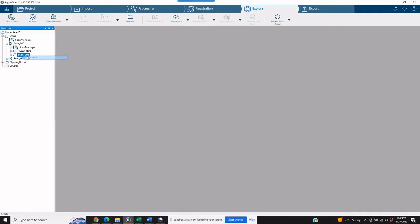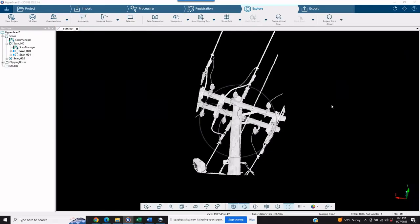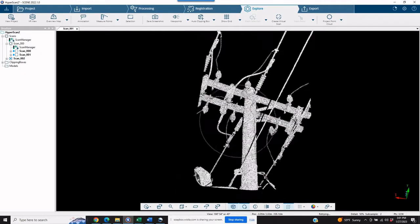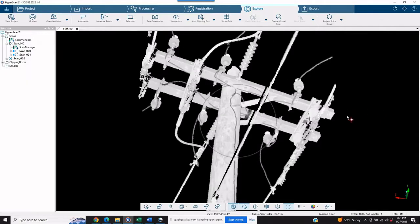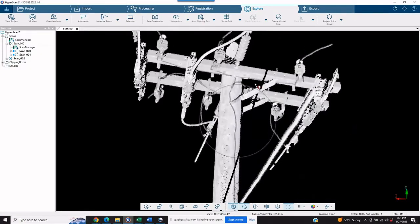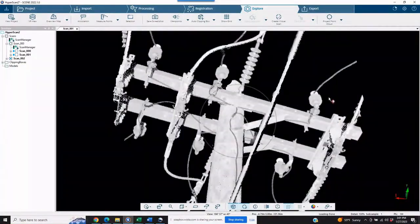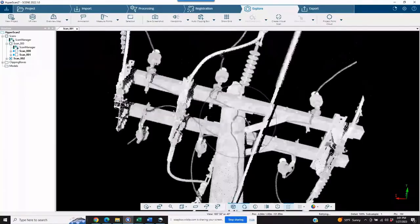Now let's open up the hyper scan and see how that looks. Immediately you can see the coverage is just tremendous — so much better than the original scan. There is a million points laid right into just this top portion of the pole from the hyper scan. I think we'd all agree that if you're going to start pulling measurements off of something that far away, this is just a much better visual. There's much more coverage and you have a better idea of what that measurement is really going to be.